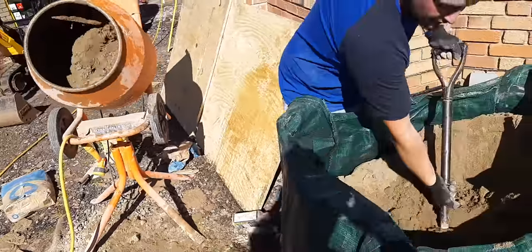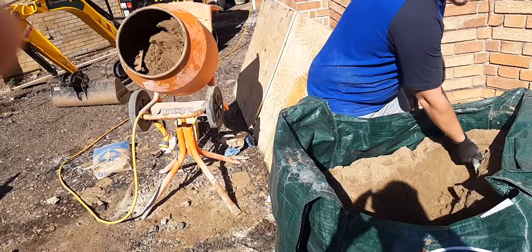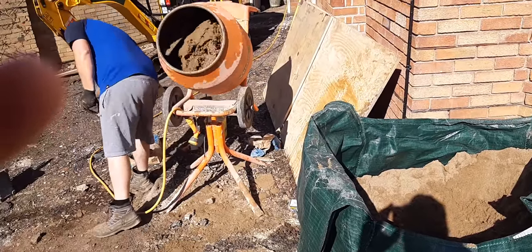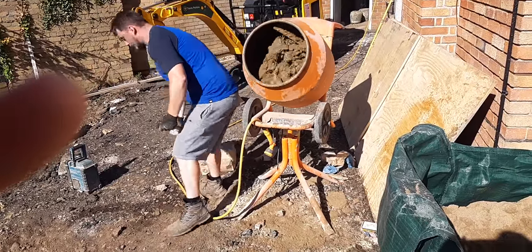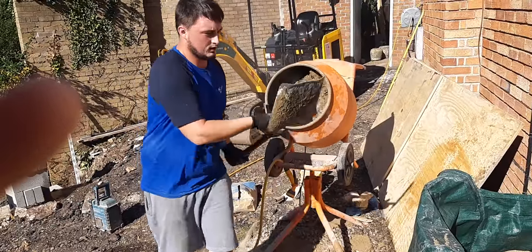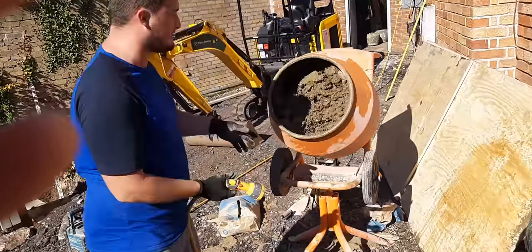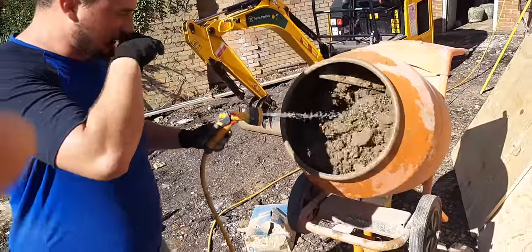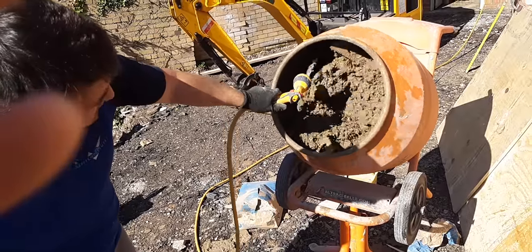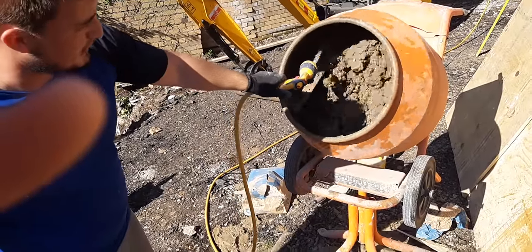Keep it nice and easy for yourself. Make sure the sand is always the same amount every single time, otherwise you're not going to have a consistent ratio of sand and cement. So there's another four. Make sure you've got a good size on your shovel. So you've got the right amount in here now. It's a bit dry, so add a little bit more water, but make sure it's consistently mixing as well. From experience you can tell when you're roughly there with the water, the way the mix is going.